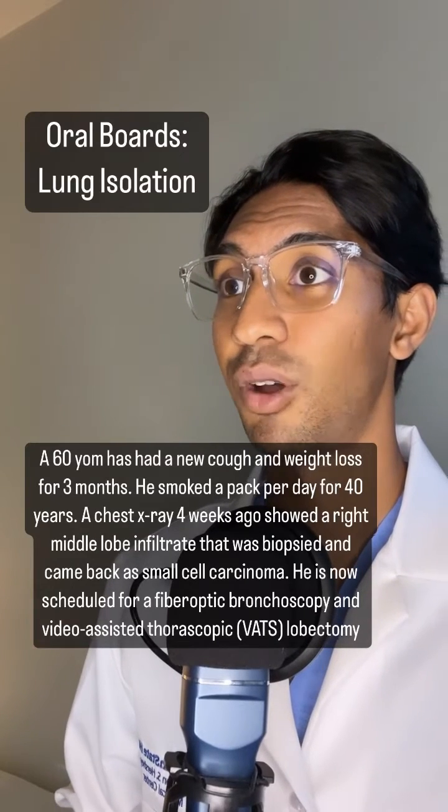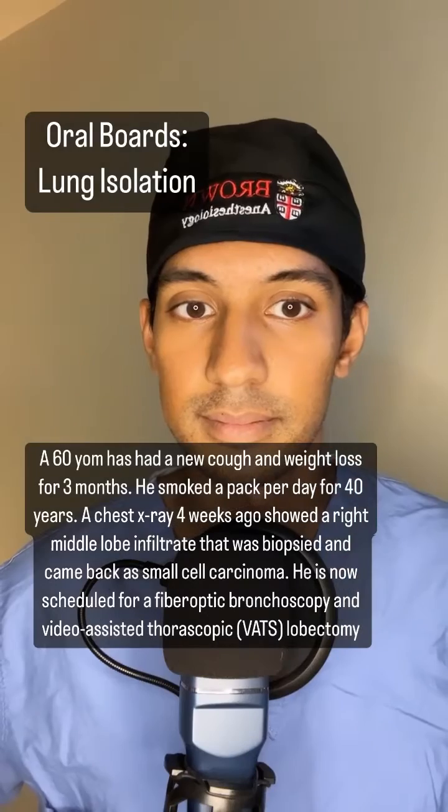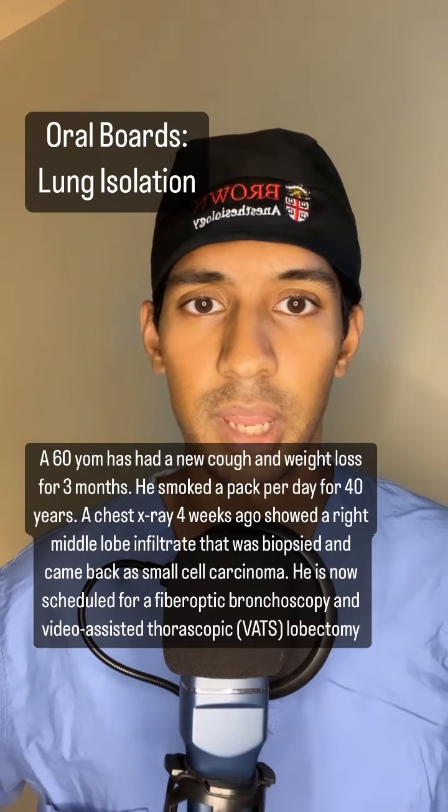Here's your scenario. Take a moment to read it over and then let me know when you're ready to proceed. Okay, I'm ready.